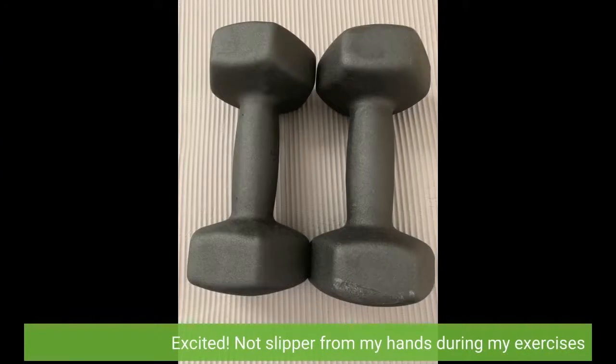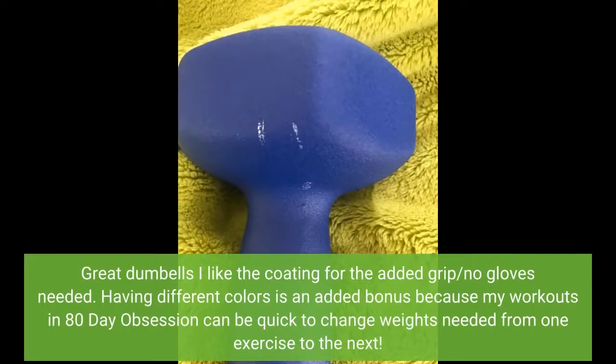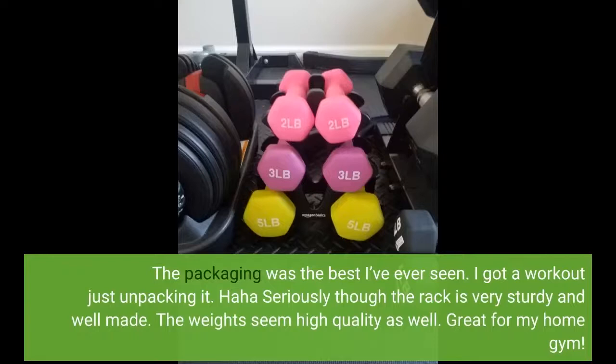They don't slip from my hands during my exercises. Great dumbbells — I like the coating for the added grip; no gloves needed. Having different colors is an added bonus because my workouts in 80 Day Obsession can require quick weight changes from one exercise to the next. The packaging was the best I've ever seen — I got a workout just unpacking it! The rack is very sturdy and well made, the weights seem high quality as well. Great for my home gym.